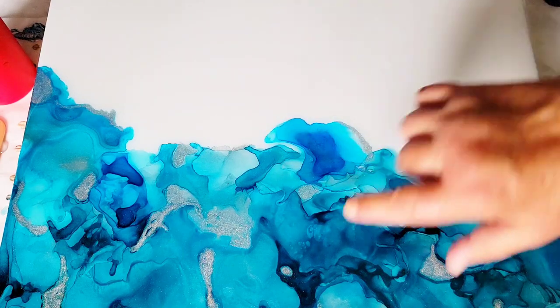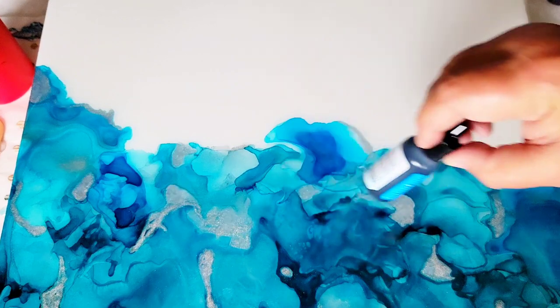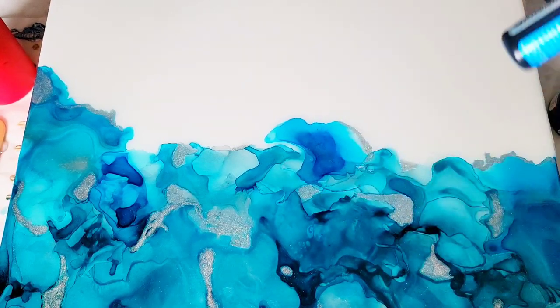What I did originally in the first video was I taped up the sides, put some alcohol on the surface, dripped some alcohol inks into the wet alcohol and blew them around. Let it dry — very simple. Then came back in with KS Resin Liquid Art Ultra UV and poured a clear coat. So that's where we are picking up from.